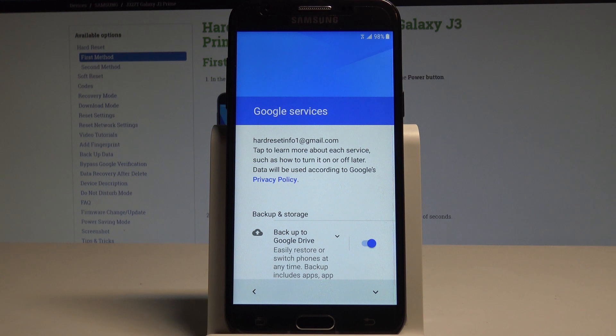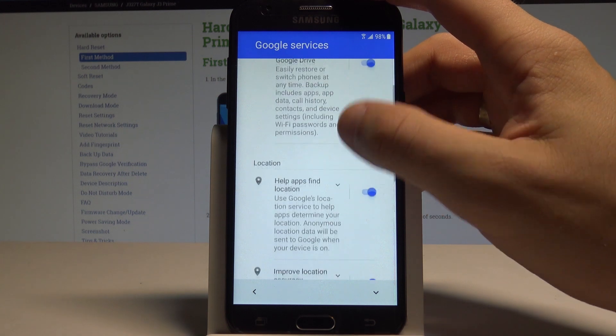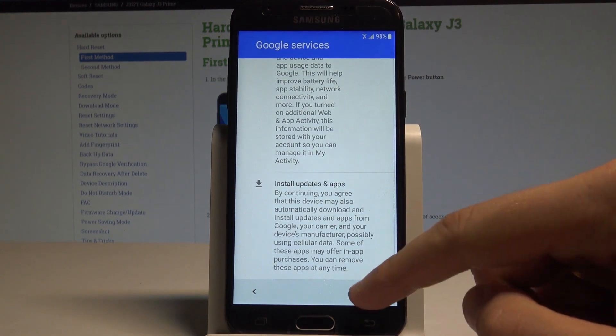Here you can enable or disable a couple of Google services. For example you can enable backup to Google Drive. You can help apps find your location, improve location accuracy and send system data. In my case let me leave all of them enabled. Tap next.